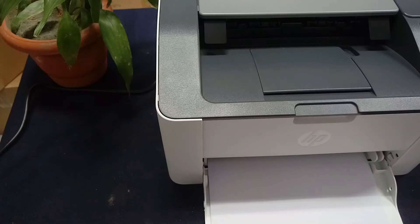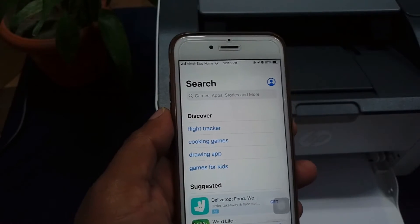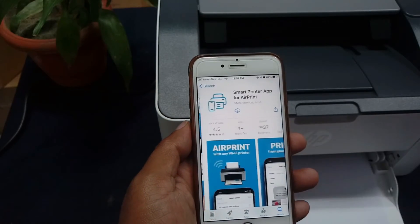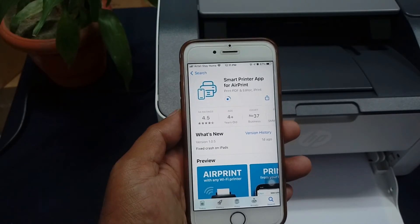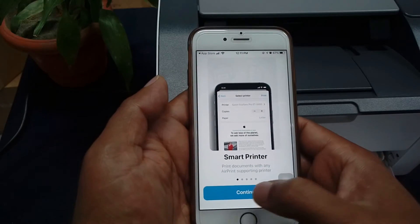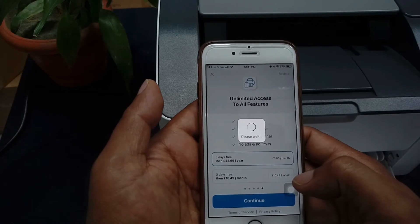Let's move to the mobile. First of all, go to the App Store and search for 'HP Smart Printer' app. Select the second option and download it — it will take a little bit of time. Open the application, tap through Smart Printer, Document Scanner, Next, Continue, Continue. You will see an option for a three-day free trial, and you can purchase the app.